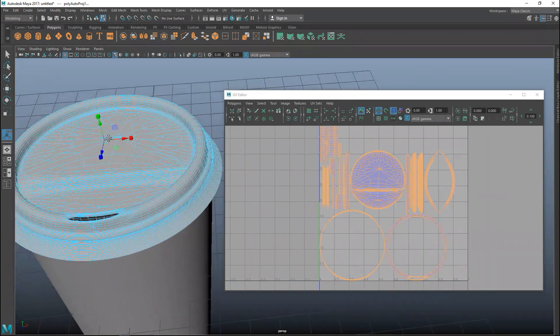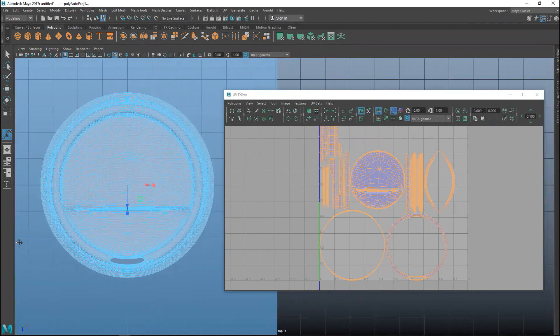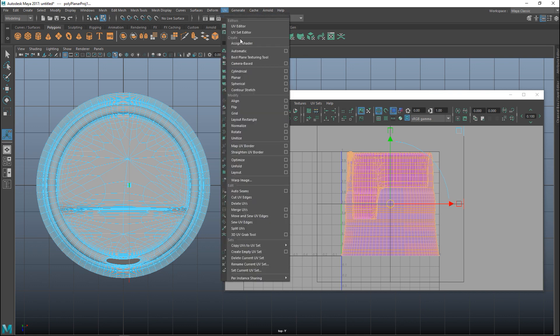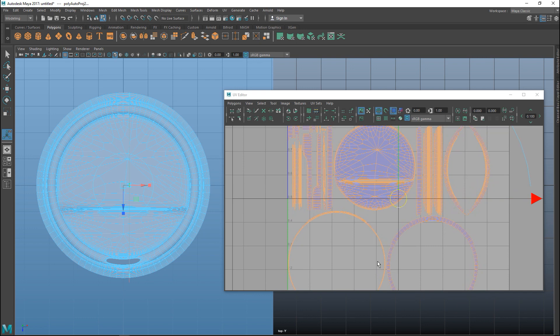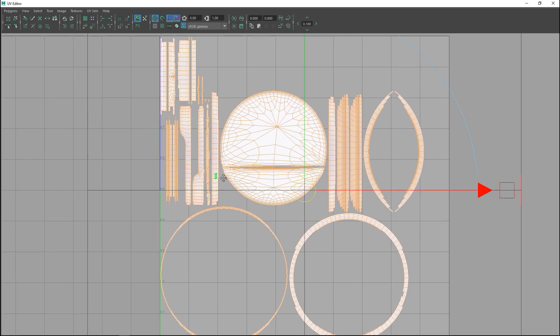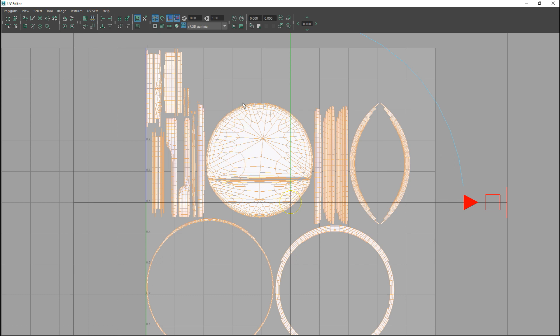Let's try an automatic projection and see what we get in the UV Editor. So a bunch of stuff - that's not ideal. Let's switch to this view and try a planar projection - that's definitely not good. We'll still go with the automatic. I can make this nice and large and turn this on so we can see it better. Let's start to stitch this stuff together - I'll right-click and go to Edge.